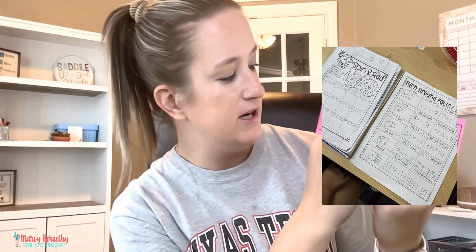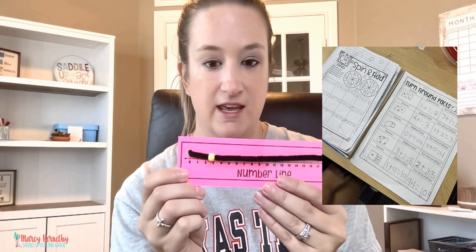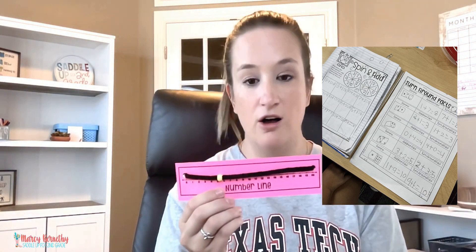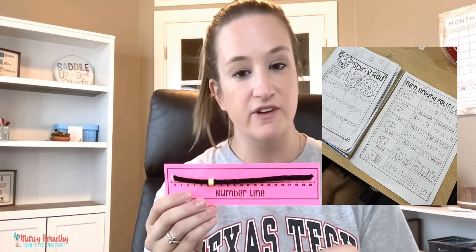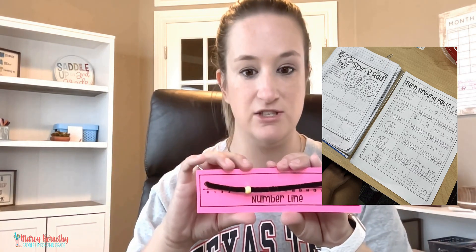Students would take their beaded number line and slide the bead to represent three, then for plus two they would slide it one, two to show that the answer is five. We will use these all throughout our addition and subtraction units and then all throughout the year. Once we finish using them this week, we will add them to our math tubs so students always have them available.